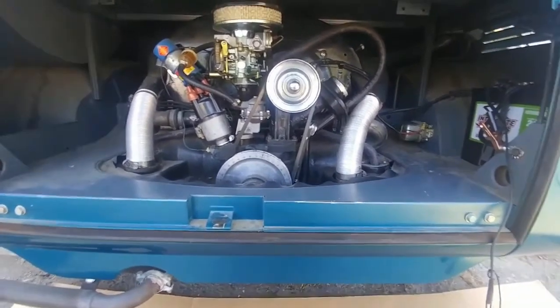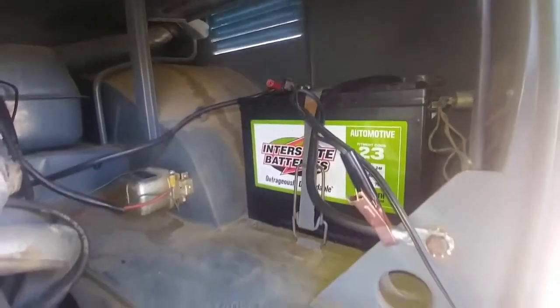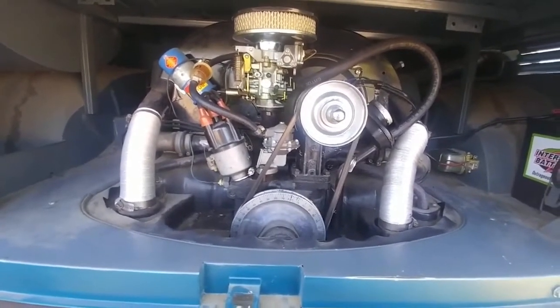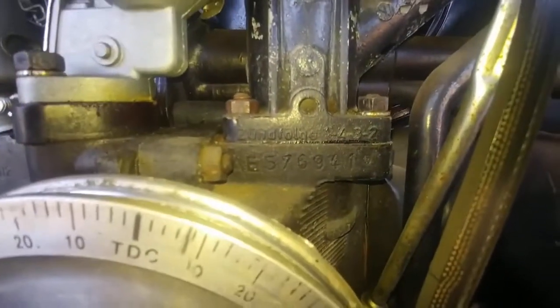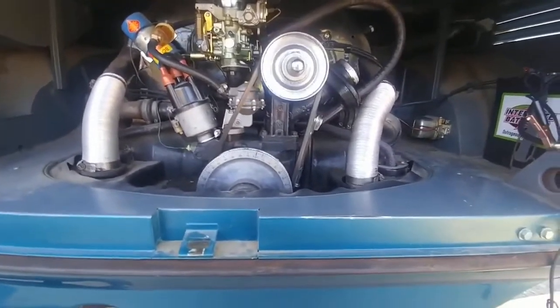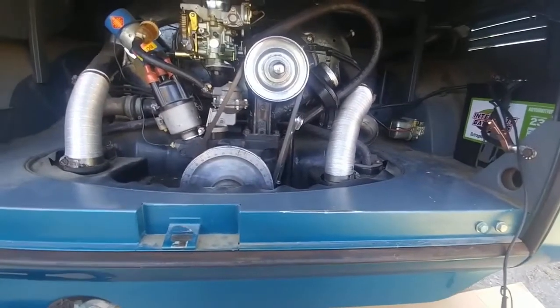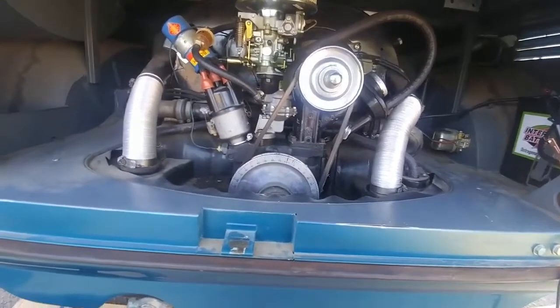Here's the engine compartment — I want to show you the VIN, clearly stamped. The battery's new. From what I understand from the previous owners, it's a 1600 dual port. The number right there — E57 something — shows it's a '71 bug motor, and it has 88 or 89 millimeter pistons, which brings it up to a 1679cc.